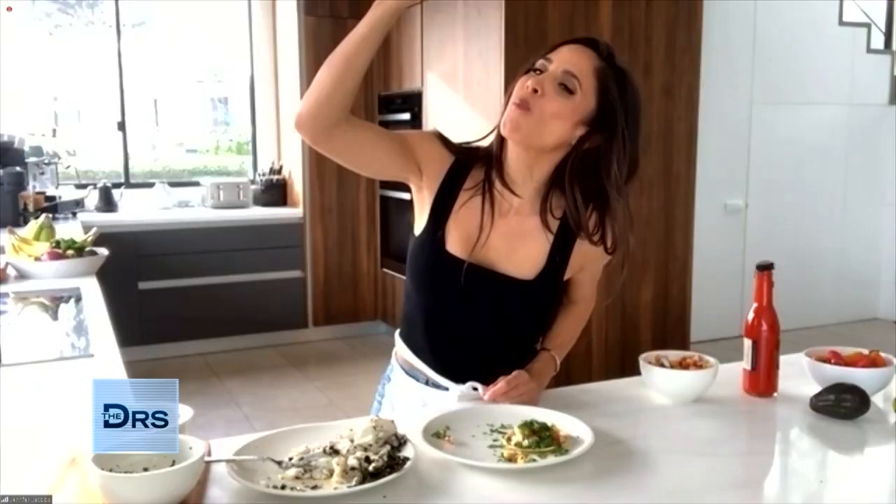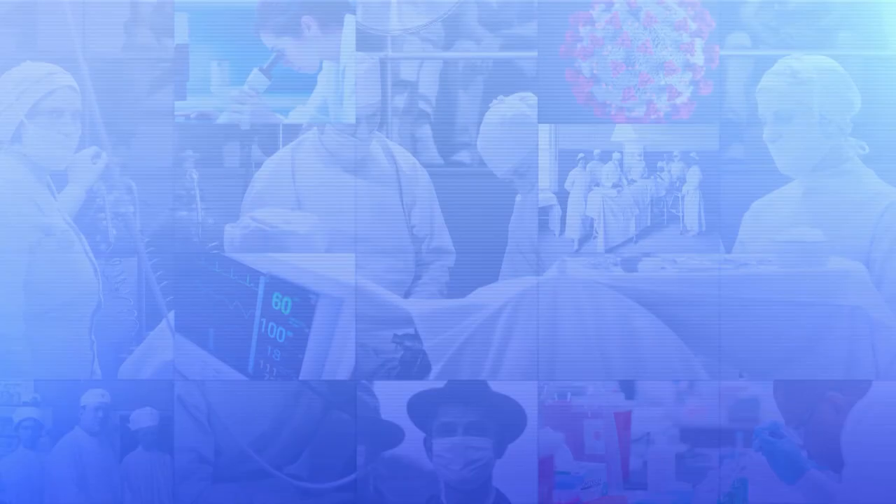I love it. Tacos, yes. My mouth is watering over here, Jennifer. This really is a great recipe — I'm sure it tastes great. Viva Taco Tuesday! For more information on Jennifer's go-to fish taco recipe, visit our website at thedoctorstv.com. Thanks for all the great info today, Jennifer. Thank you. I know we'll be seeing you all month. I can't wait.